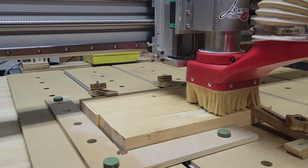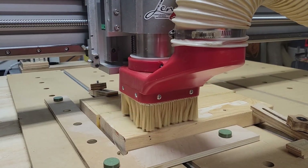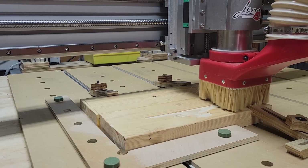Hi guys, welcome to my shop. I have only run a few projects since completing my latest DIY CNC build, and most of those have been accessories for my CNC.